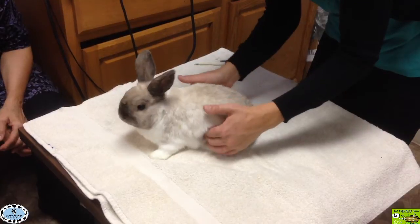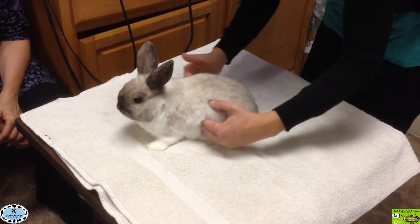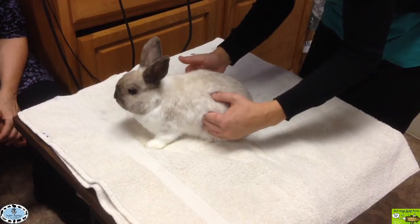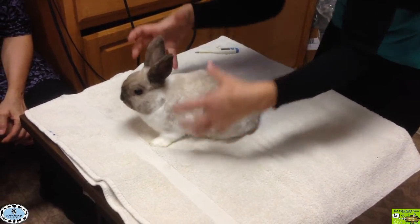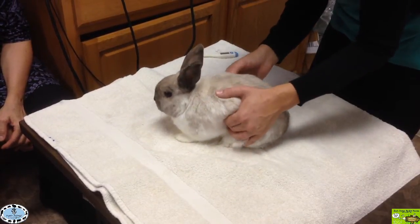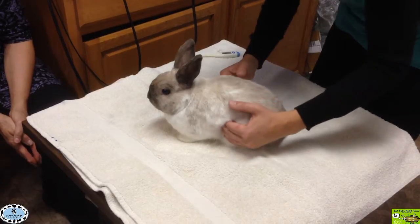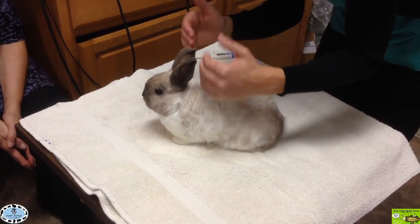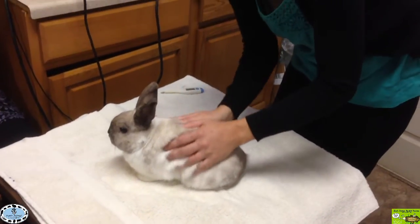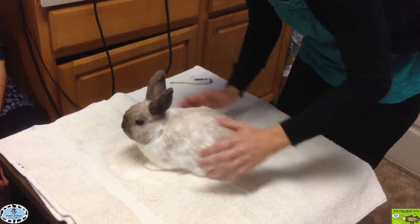If I came down to the edge of those ribs, tried to tuck beneath, and there was this big thing I couldn't push against — something that feels literally like a balloon, a bubble, or a basketball — that's a bloated stomach. If I could push in and almost touch my fingers together, that's an empty stomach — that's a rabbit you'd want to syringe feed.